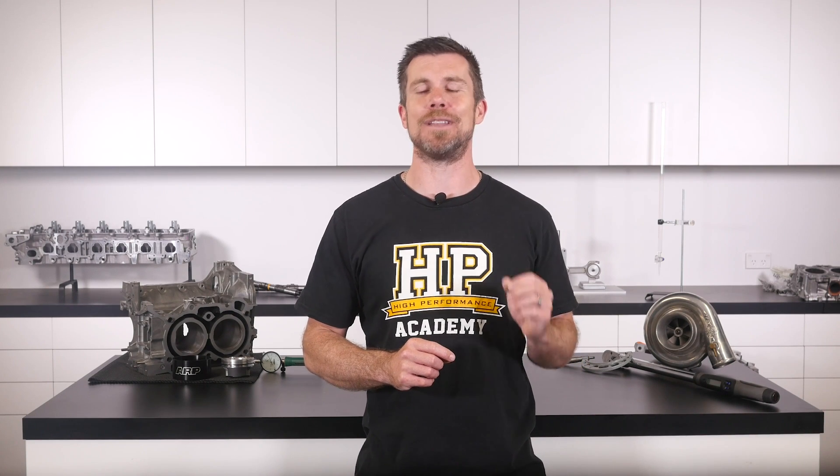If you liked that video, make sure you give it a thumbs up, and if you're not already a subscriber, make sure you're subscribed — we release a new video every week. If you like free stuff, click the link in the description to claim your free spot to our next live lesson. You'll learn about performance engine building and EFI tuning, and you'll also have the chance to ask questions which I'll be answering live. It's 100% free, so follow the link to claim your spot.